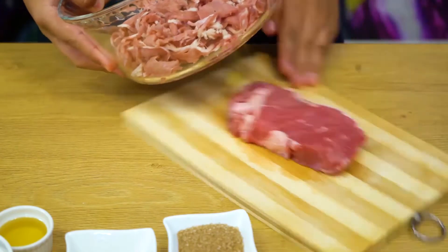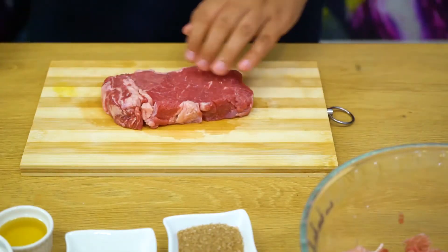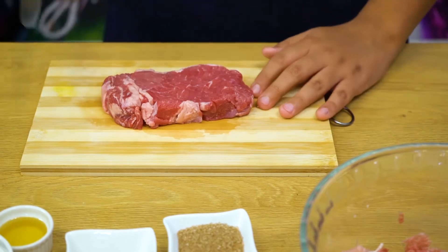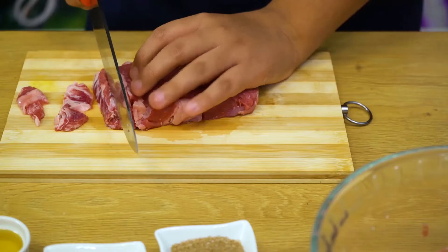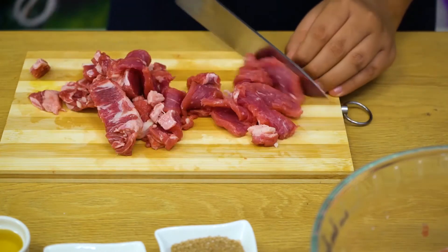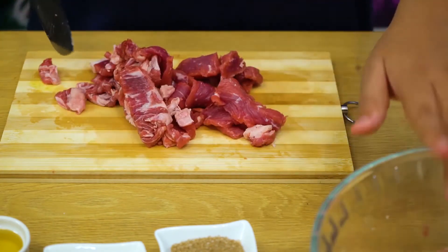But if not, you can also make it at home using this ribeye steak. This is a normal ribeye steak that I got from the grocery store, and I'm going to show you how to cut it for Bulgogi. First, you want to freeze it in the freezer for a few hours so it can get hard and you can cut it easily. That's just one way to cut the beef, but like I said, I'm going to be using the authentic version today.